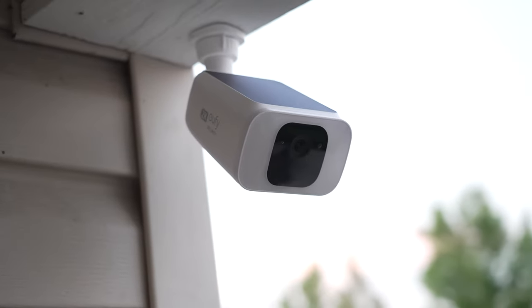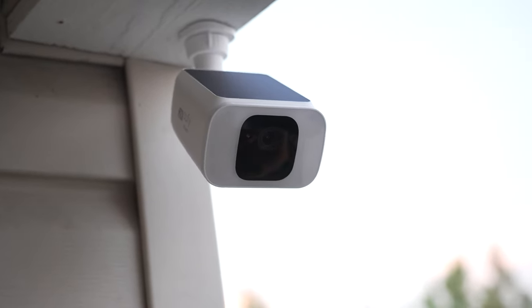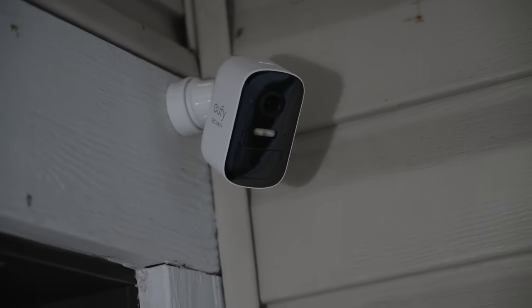UFY has some absolutely fantastic products that I've been experimenting with around my home. UFY is an Anchor company, and Anchor produces a lot of products that I have a long experience using. As I've been implementing more UFY products into my house, I've been falling more in love with the way they do things.